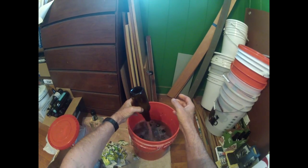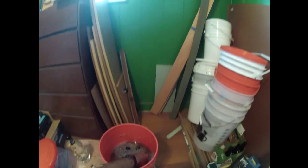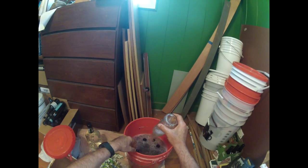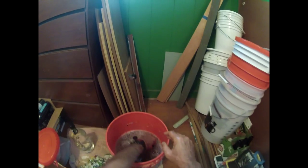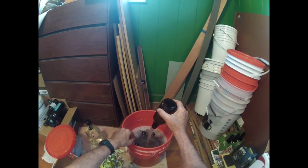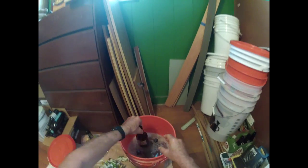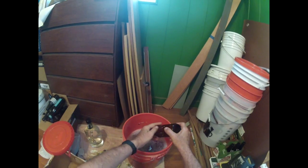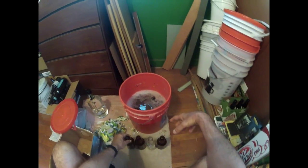Now what I do is empty the OxyClean. I'm trying to get some clear bottles so that if I do a nice clear ale or an IPA, I want to show off my ability to make a clear beer. So I have a couple of clear bottles — mostly these amber Sierra Nevada.